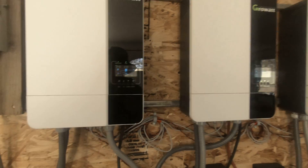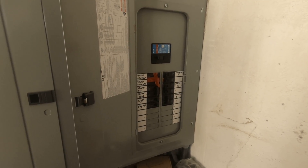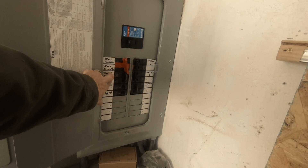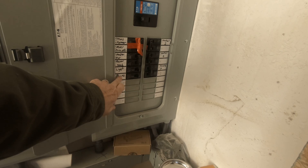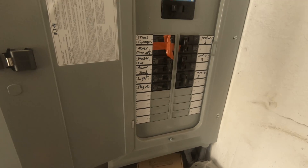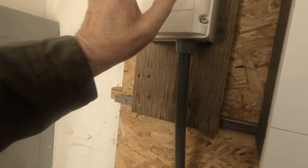All of this feeds into this service panel. Now if you notice, this is a 240 heater and these are 120 legs, and these are evenly split.